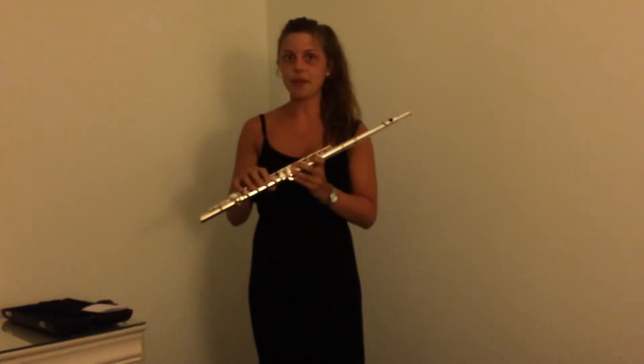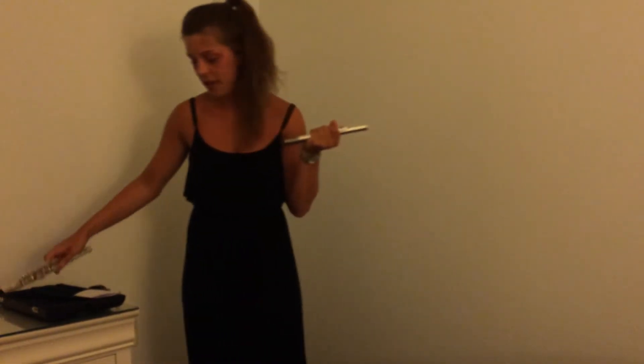Now that we know how to properly put together a flute and hold it, we need to learn how to blow through it to produce a sound. We're just going to do this with the mouthpiece so it's a little easier. You need to imagine yourself blowing through a straw — that's the kind of airflow it needs.